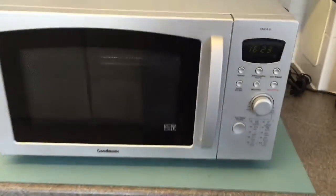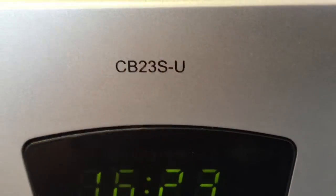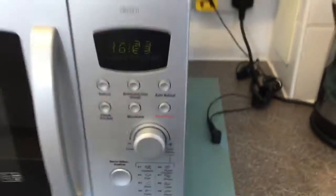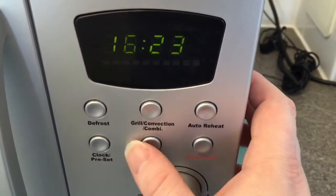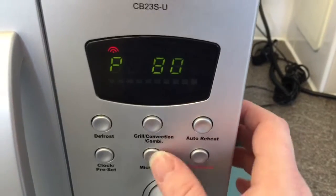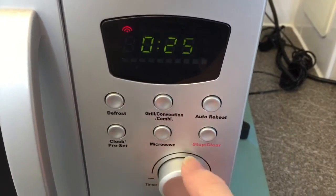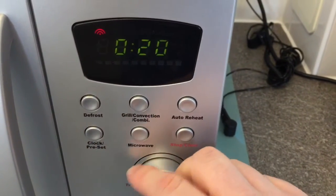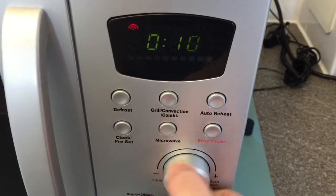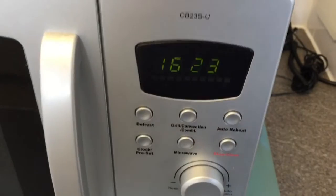Today on the workbench we have my Goodman's CB23S-U microwave oven. It works fine but there's a small problem: the dial can be a bit flaky. You can see it's doing all sorts of weirdness when turned. So let's try and fix it.